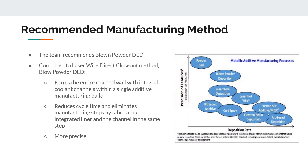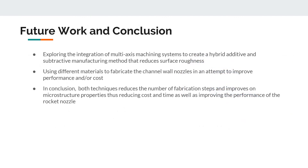Although both methods met the objectives, blown powder direct energy deposition was more superior because it formed the entire channel wall in one single build, reducing cycle time and eliminating manufacturing steps. Future work should focus on increasing the scale of nozzles, reducing cost, and improving performance. This includes exploring integration of multi-axis machining systems to create a hybrid additive and subtractive manufacturing method that reduces surface roughness, and using different materials to improve performance or cost. In conclusion, both techniques reduced the number of fabrication steps and improved microstructure properties, thus reducing cost and time and improving rocket nozzle performance.